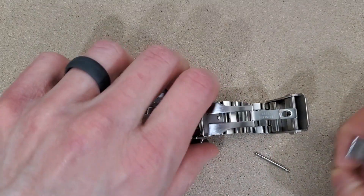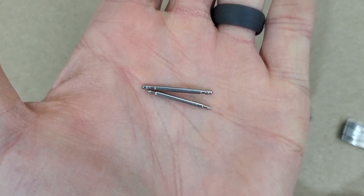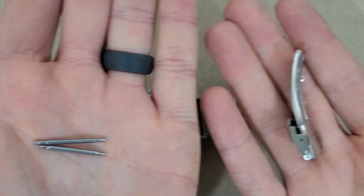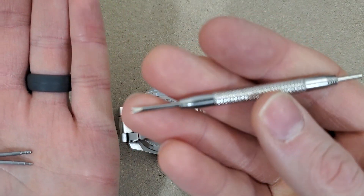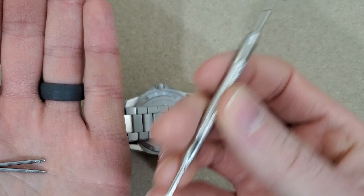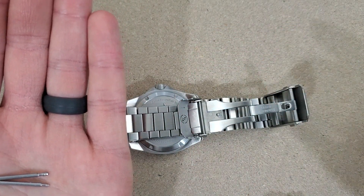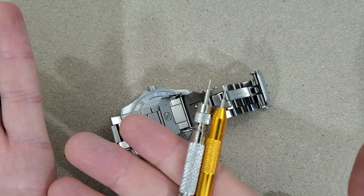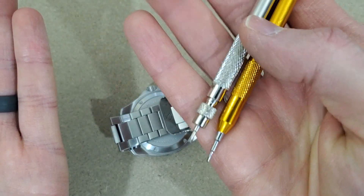It came with two new spring bars, obviously the clasp, and came with this little spring bar tool. I have some other ones here — they're just cheapies, but one day I'll probably upgrade to the Bergeon or something nicer.